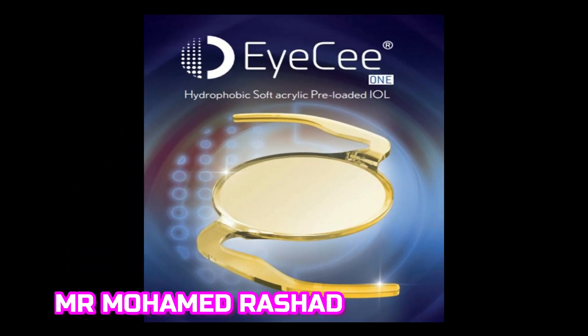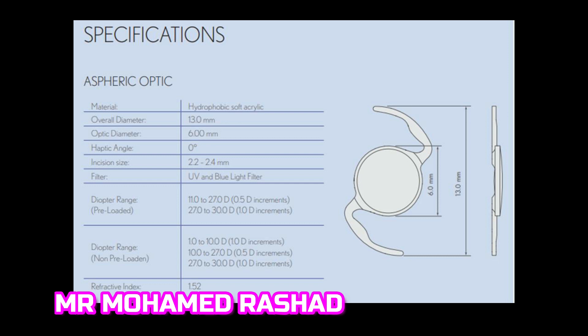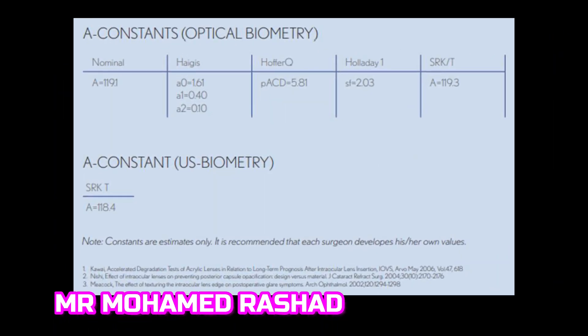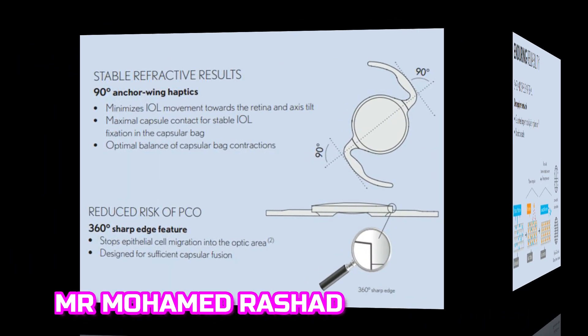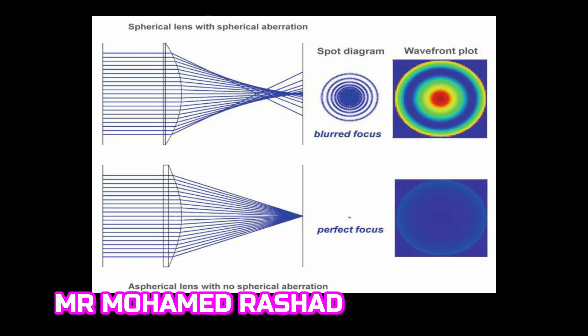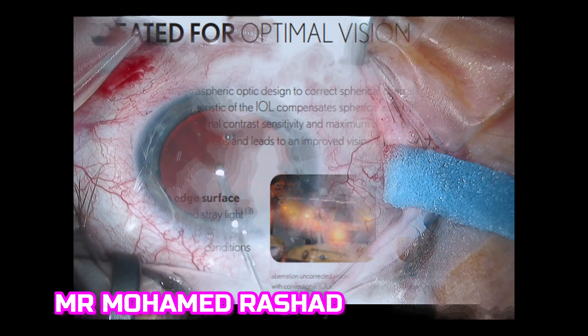Our lens today is the IC1 lens, which is a hydrophobic soft acrylic preloaded IOL. The design is very nice with an overall diameter of 13 millimeters. This is the A constant for different biometers. It is safe and stable and has 90-degree anchor wing haptics with square edge and asphericity, making halos and glare less.